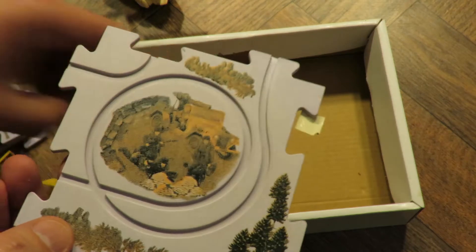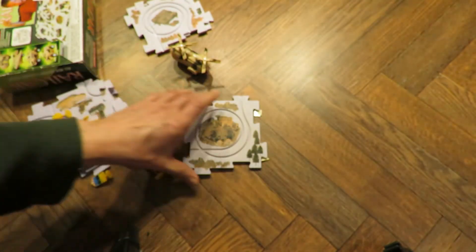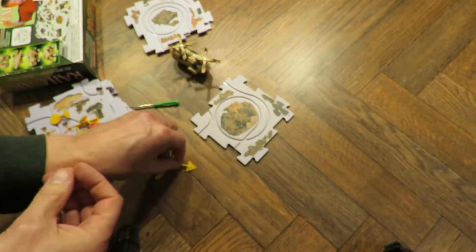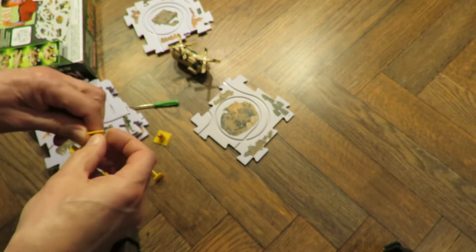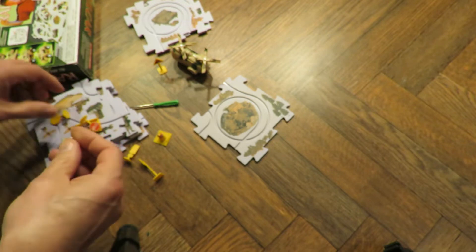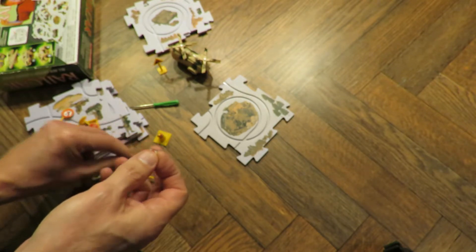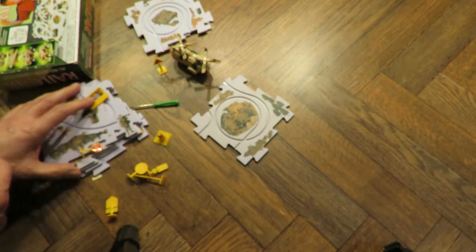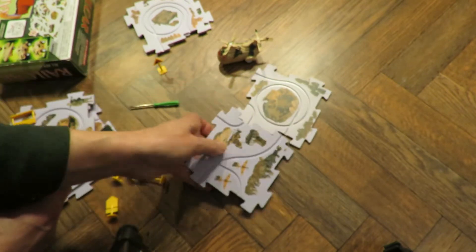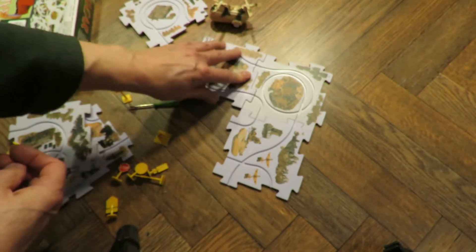We're going to have to zoom out a bit so we can see all the bits and pieces. Some of the stickers have come off. Many of the stickers have come off.